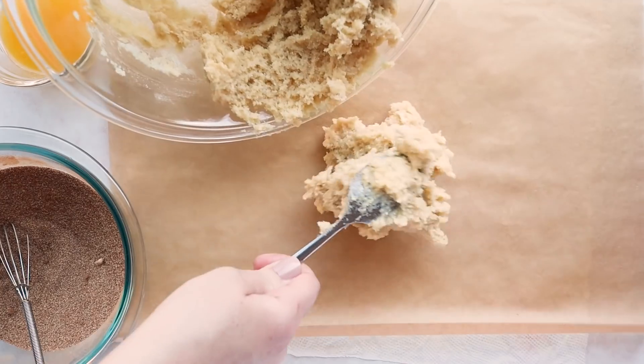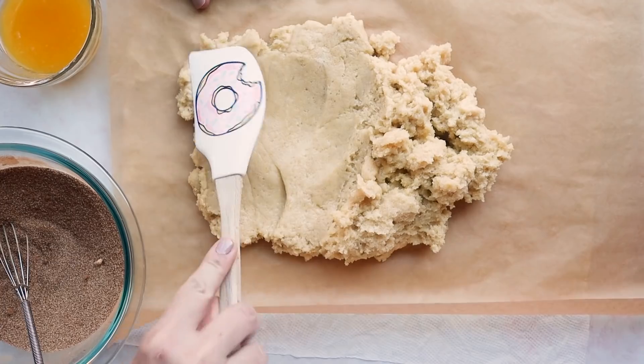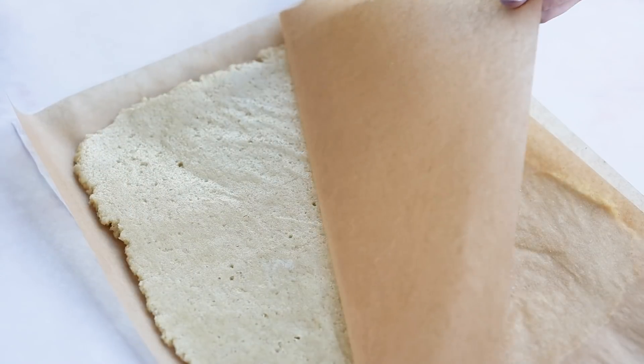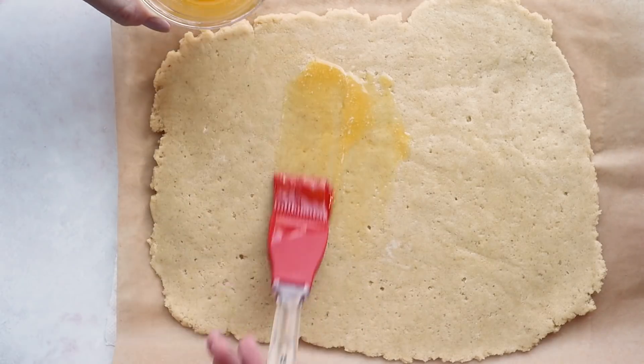Now let's roll out our dough. I like to roll it out between two sheets of parchment paper — it's very sticky, so you want to pat it down first and then roll it out with your rolling pin. Form a rectangle shape that's around a quarter to a third of an inch thick, just enough to make a decent dough layer for your cinnamon roll. Next, brush on the melted butter.